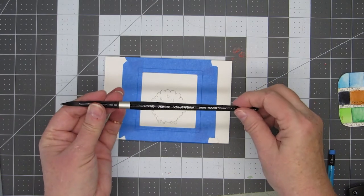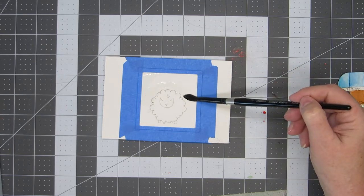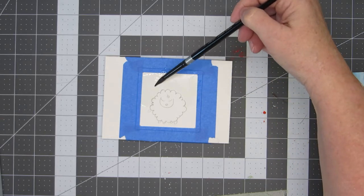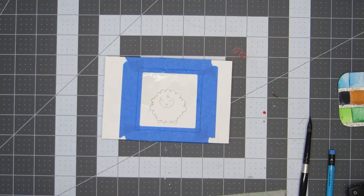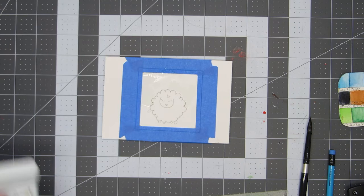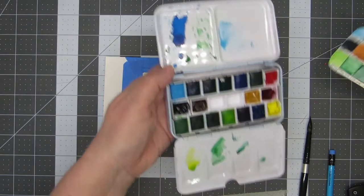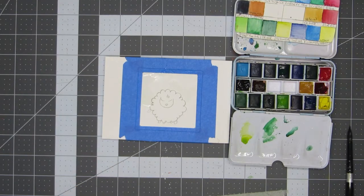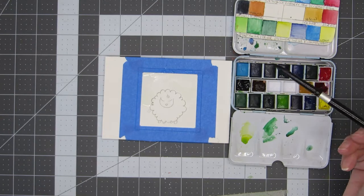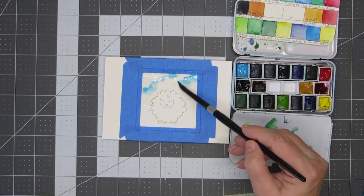Today I'm using a size 8 Silver Black Velvet brush — anything similar will be fine. Begin by wetting the sky area with plain water. I'm using the Ocean and Forest watercolor set by See My Art, but you can use any watercolor set you have. I've also added a few extra colors to this palette. I'll be using lake blue, but you could use cerulean blue, another blue, or any color you think would make a great sky — it could be pink, orange, yellow, or whatever. I'm just dropping in some color in kind of a diagonal, leaving some spaces for clouds.